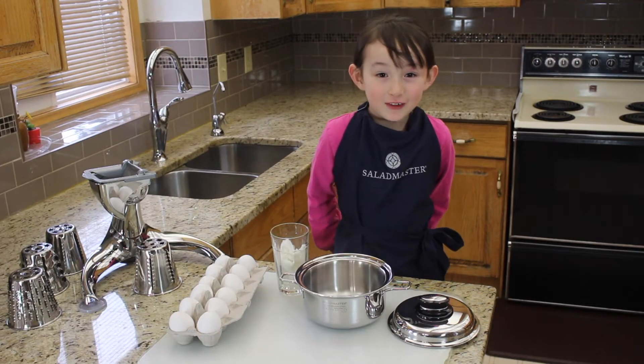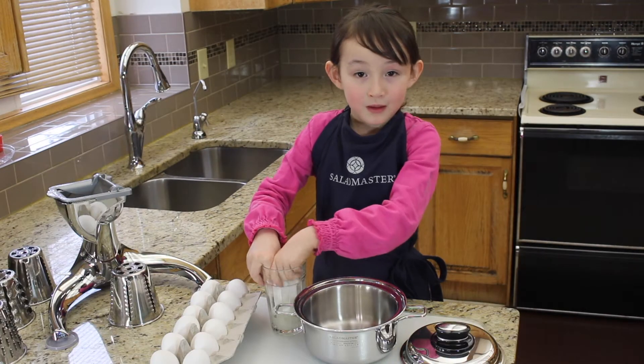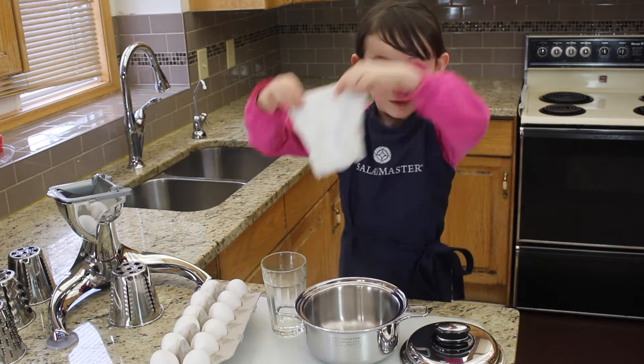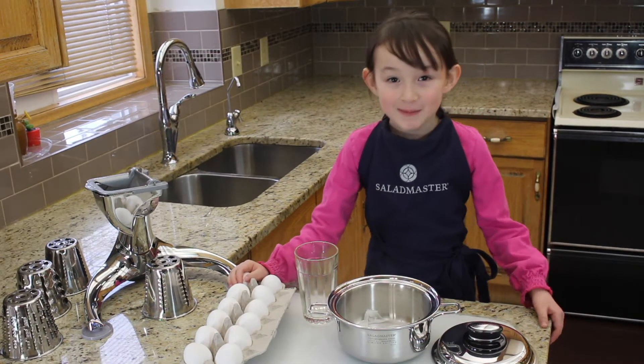Hi, I'm Julia. I'm five years old and I'm going to show you how to cook eggs without water. First I'm going to take a wet paper towel and put it in the salad master pad. Next I'm going to gently put the egg in the pad.